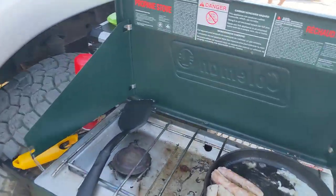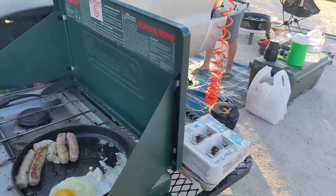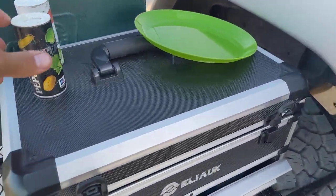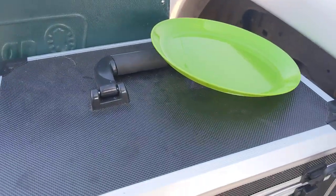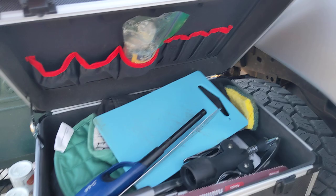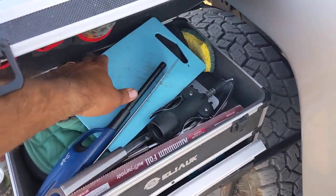I'll do a quick video walkthrough of my cooking setup. Found this thing on Amazon — it keeps all our cookware. It's like a toolbox or art box, but yeah, we keep everything in here.